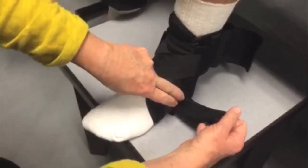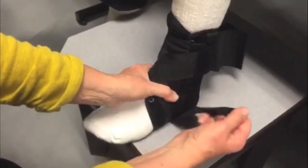With your foot flat, release the outside stabilizer strap, evert your ankle joint as much as possible, and reattach the strap. This will help prevent a future inversion sprain.